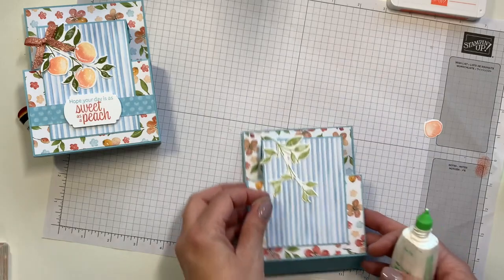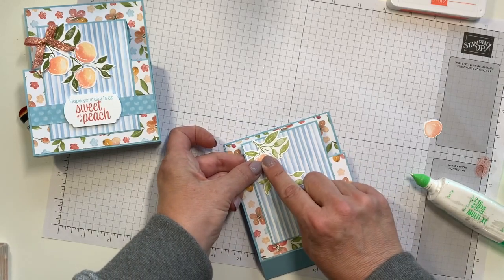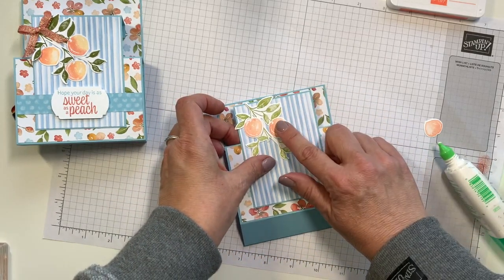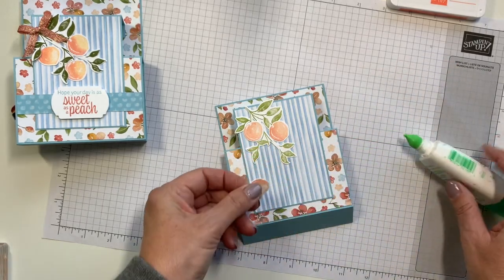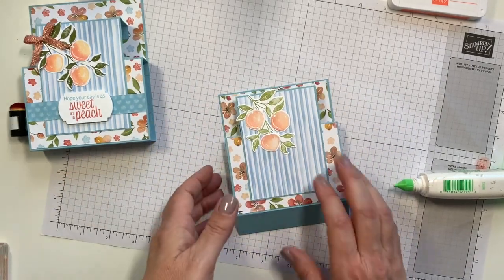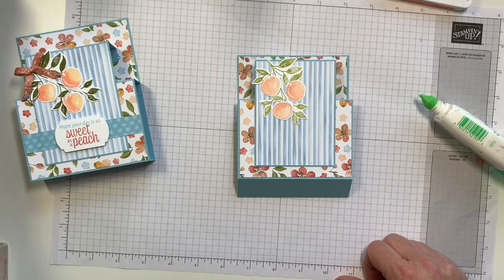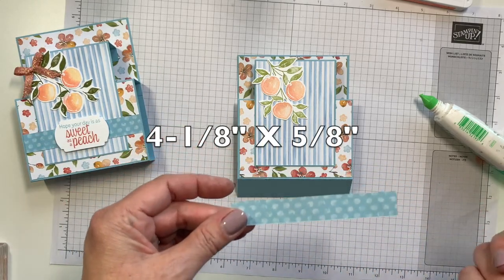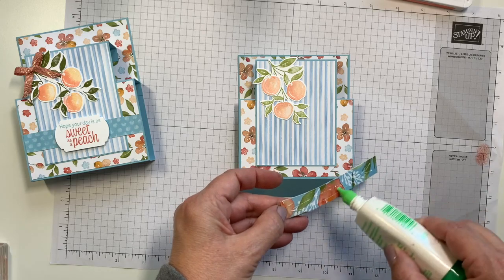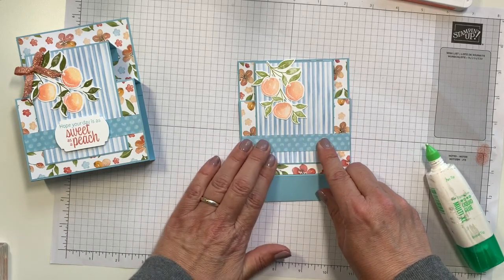Let's go ahead and bring this one back in and put on our peaches here. You could put these up on dimensionals if you wanted to. I'm going to pop my sentiment on dimensionals, so I didn't do that — but it works either way. You can press that down so it'll sit flat just like that. If you have the kit and you've already made card number one, this is card number two. You have a 5⁄8 inch strip that was left over from card number one — we're going to put that to use right down here as kind of this little accent strip. You don't have to do this, it's just optional.